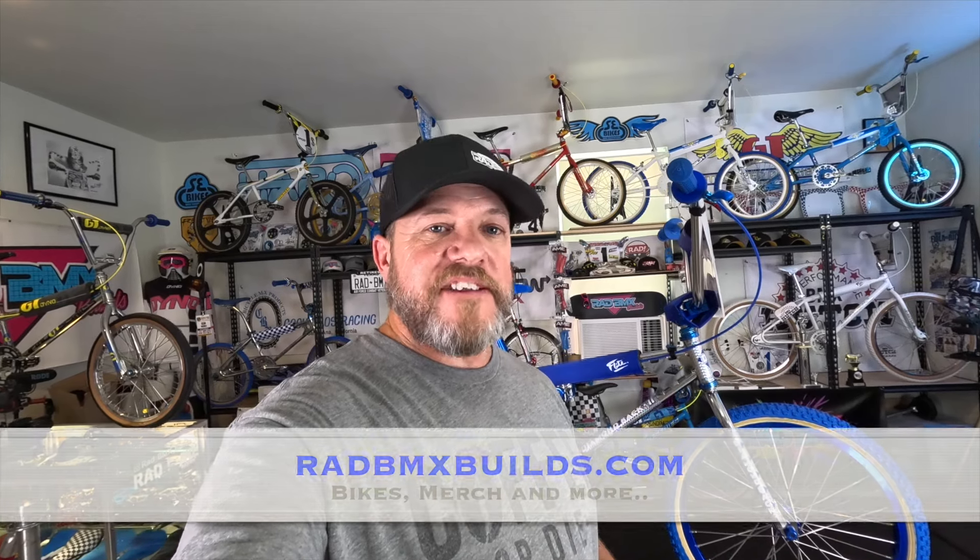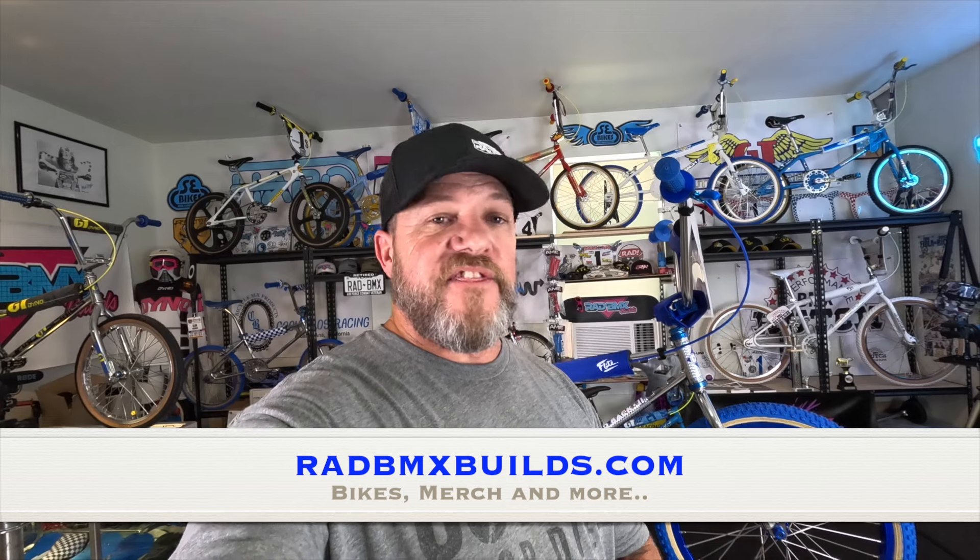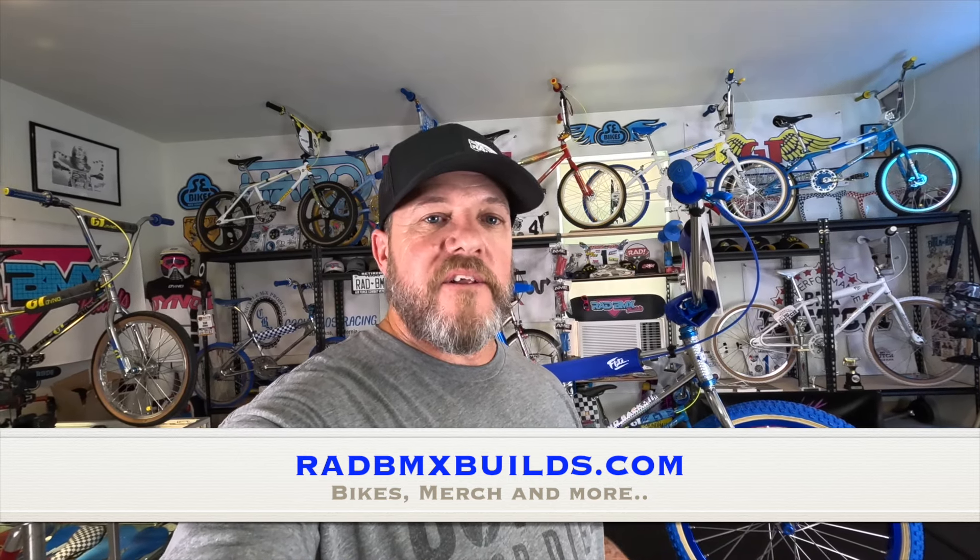I'm keeping this one for a while, so don't even bother asking. You know where to find them when they're for sale — that's right, at RadBMXBuilds.com. It is the only place I sell bikes. If you want to go to Instagram for other content and photos, that's rad underscore BMX underscore builds. I appreciate it if you go over there, give a follow or even a subscribe. If you are on the website there's lots of things to check out there too, including merch — hats, shirts, hoodies, stickers — I would appreciate your business at RadBMXBuilds.com.